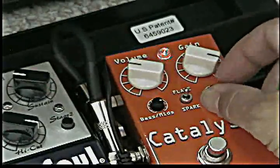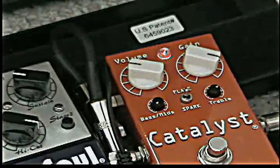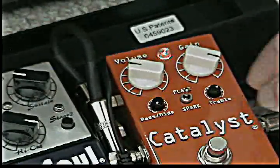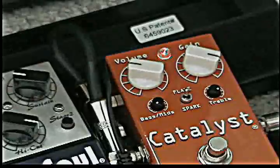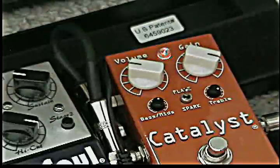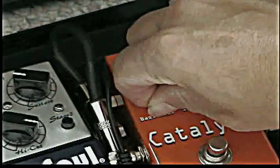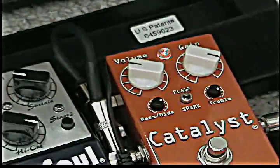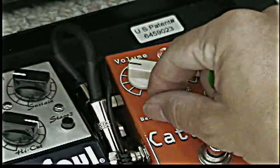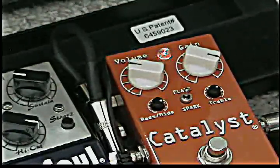So as you can see, that bass mid knob tends to add a lot of body to the pedal. Again, if I pull it out, listen to the difference.